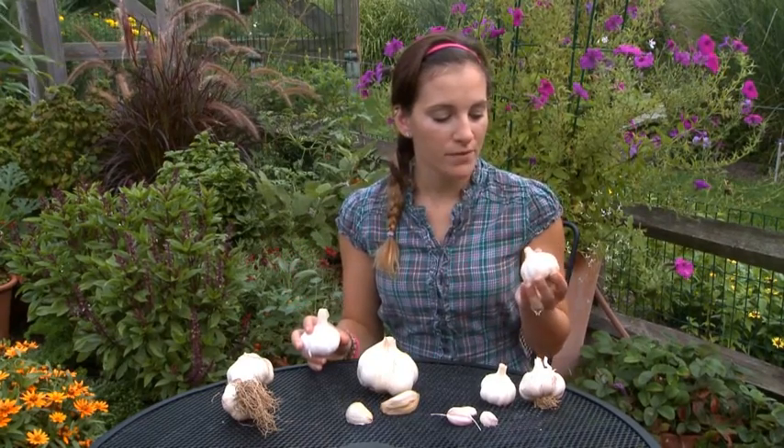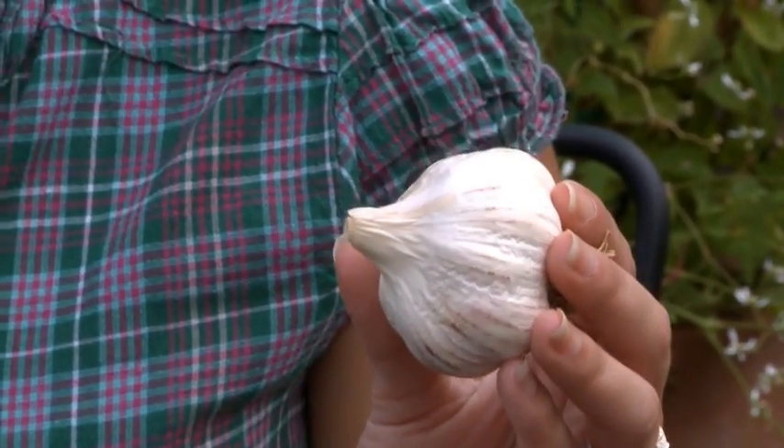Other notable differences between hardneck and softneck types are that hardnecks tend to be a little bit more mild and have larger and fewer cloves per bulb. Softnecks on the other hand are typically more pungent and have smaller cloves per bulb.